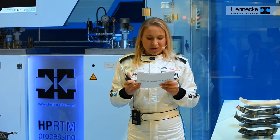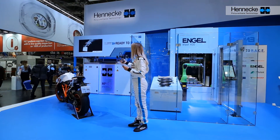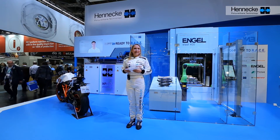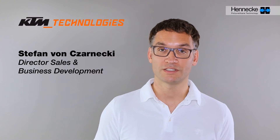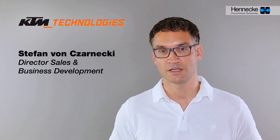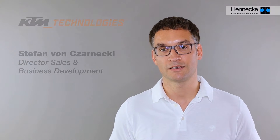Listen to the statement from KTM Technologies on this: For us, competitive lightweight design is a central focus in the development of our vehicles. With a strong team, we realize parts in new technologies and processes while constantly pushing the limits of what is possible for our customers. At KTM Technologies, we rely on strong partners for our innovations and developments to remain the leader in lightweight design in the future.